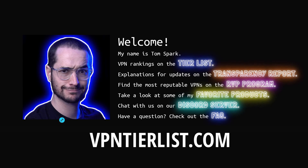If you haven't already, go ahead and check out VPNTierList.com. This is kind of like the central hub of the channel where I list out all the resources to help you pick the best VPN service. If you guys want to help support the channel, make sure to click on some of the links in the description or the comment down below.